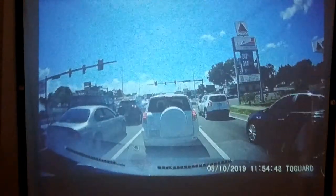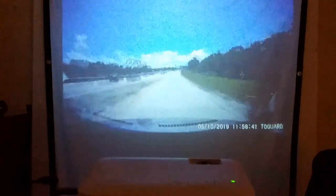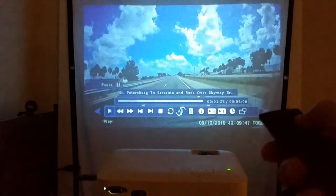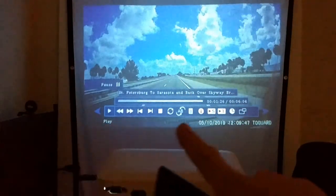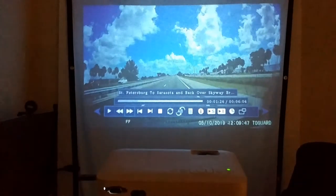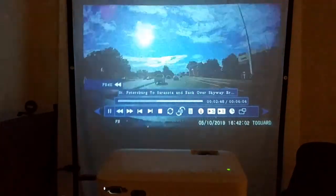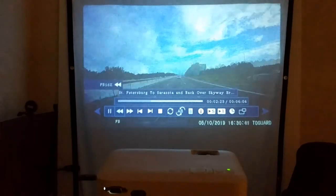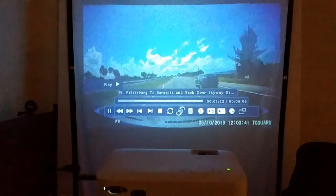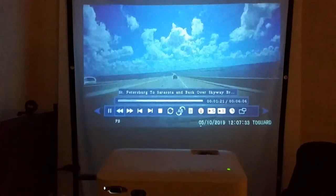Playback is really fluid — no lags or stuttering. Using the remote I can access various playback options during play. I can fast-forward and rewind — up to 32x or even 60x speed — which is impressive. The CPU and controls are pretty fast and responsive. The on-screen menu overlay disappears after a short time automatically.